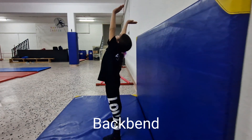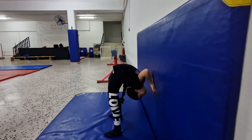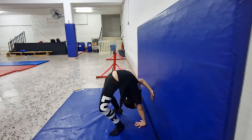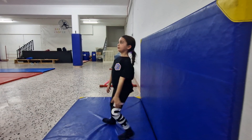Now get into a back bent position, down to a crab. And hold it there. Go back up slowly into a straight position.